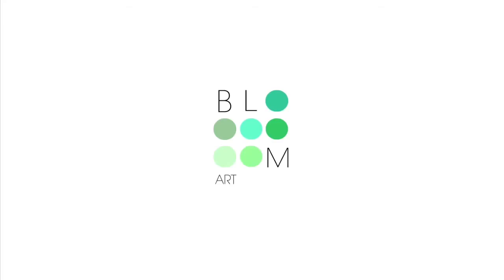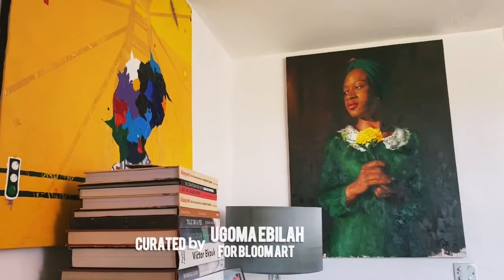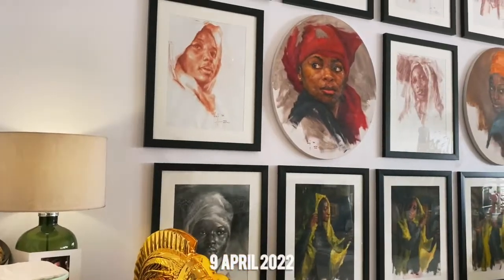Good morning everybody. Thank you for joining us at Bloom Art this wonderful Saturday morning. My name is Joseph Oguede. I'll be moderating this session. This session is all about dear friend here, Mr. Raji, and his new exhibition on his new body of work. I'll just allow him to introduce himself first and then we can get into the state of things.